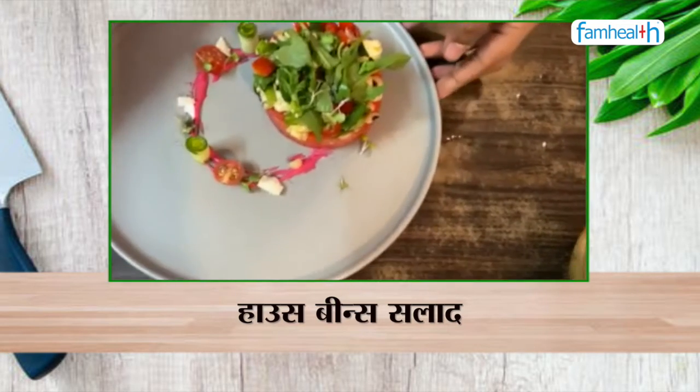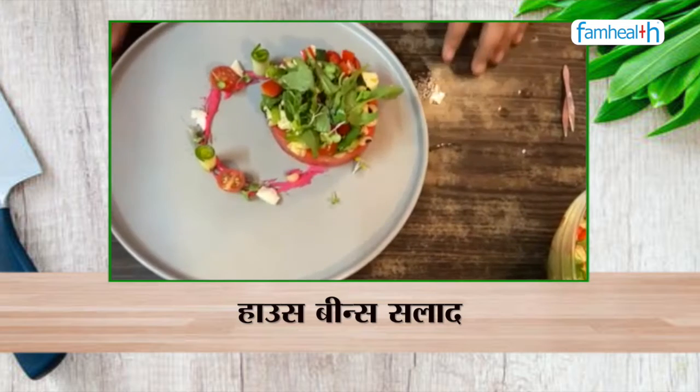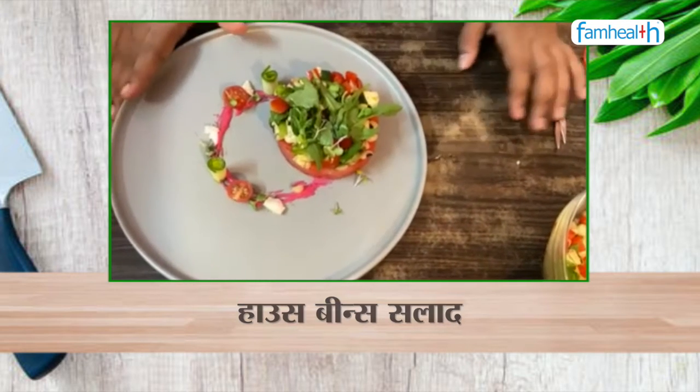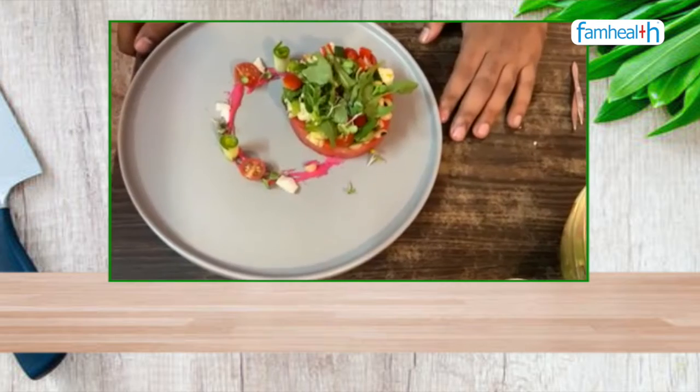So the House Bean Salad with Beetroot Dip is ready. You can eat it any time and it is very nutritious and healthy. Thank you for watching this live session recipe.